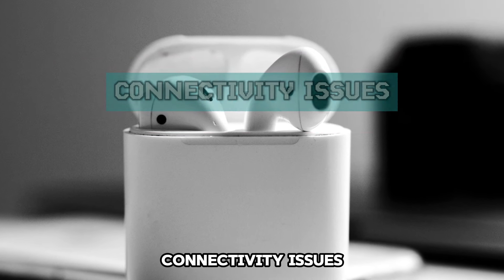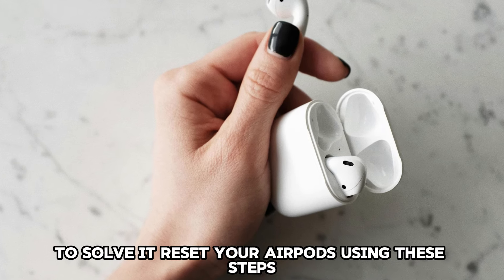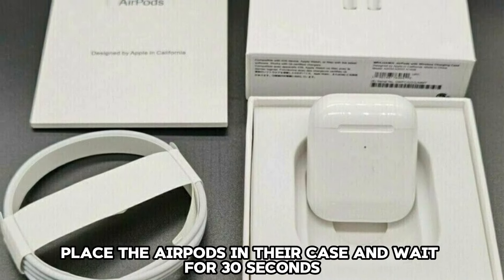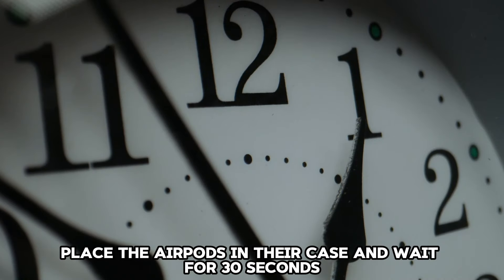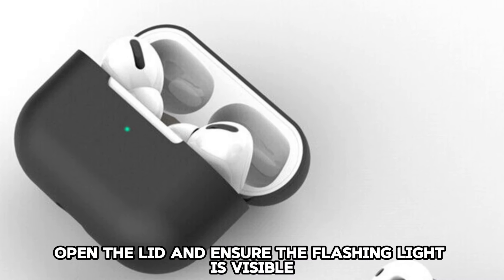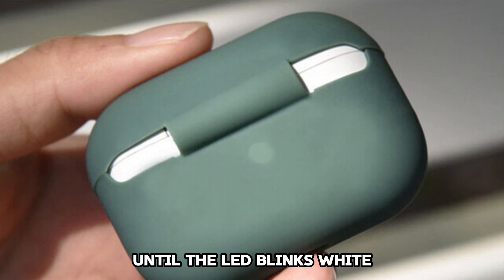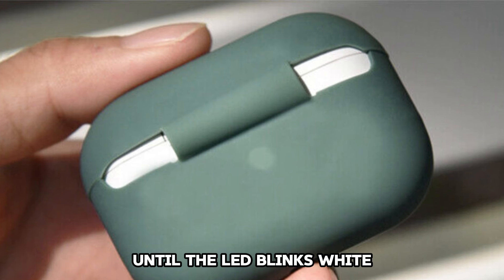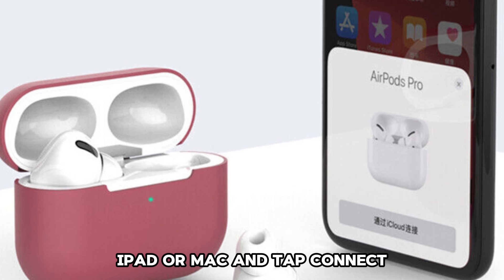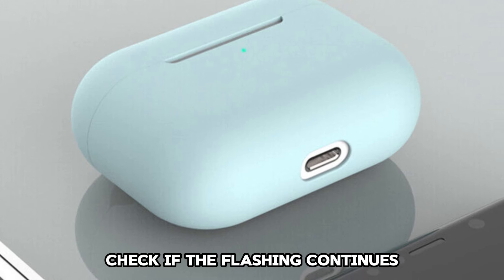Connectivity issues — this is the main reason for this alert. To solve it, reset your AirPods using these steps: place the AirPods in their case and wait for 30 seconds. Open the lid and ensure the flashing light is visible. Hold the button behind the charging case until the LED blinks white. Finally, place the case next to your iPhone, iPad, or Mac and tap Connect. Check if the flashing continues.